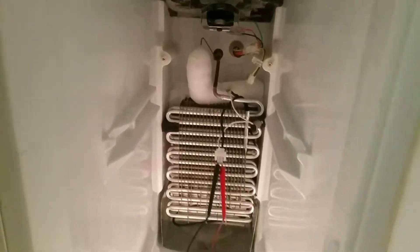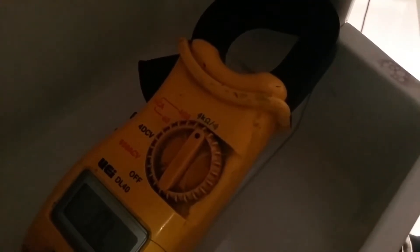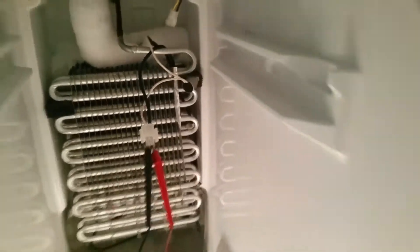One of the ways I check it is I have my meter turned to continuity. The bi-metal switch is right there. I've unplugged it and I've got my leads connected.